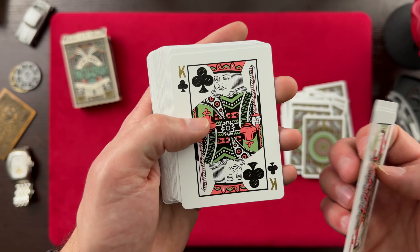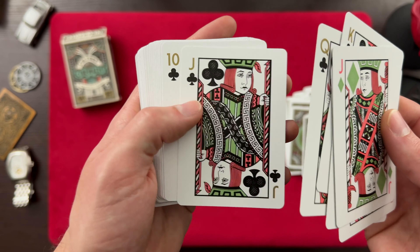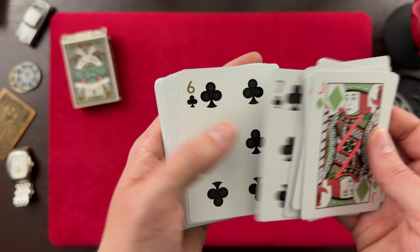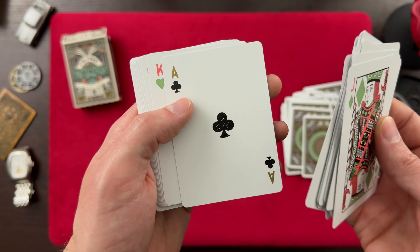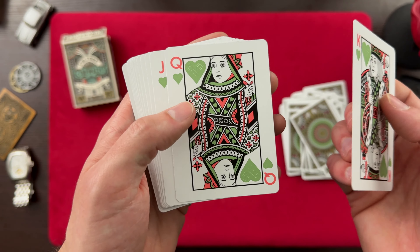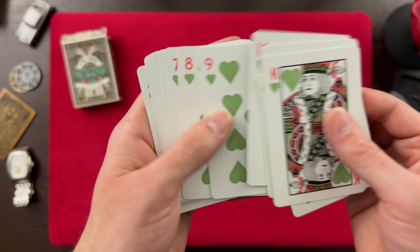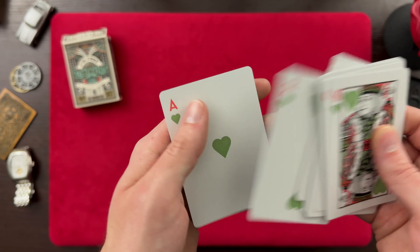Let's get into the clubs here. We've got the King of Clubs, the Queen of Clubs, the Jack of Clubs, and the Ace of Clubs. And then the King of Hearts, the Queen of Hearts, the Jack of Hearts — and we'll finish it up with the Ace.